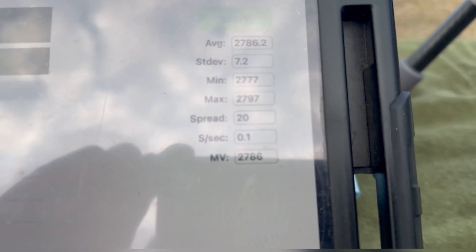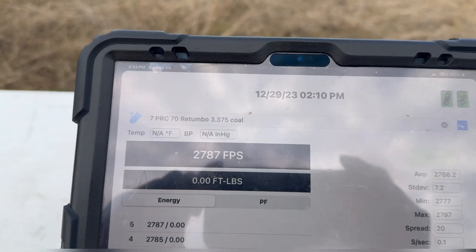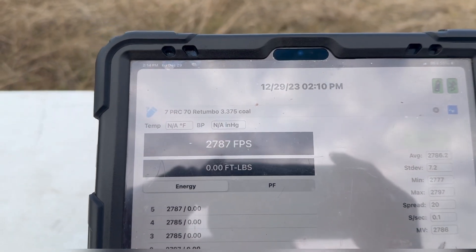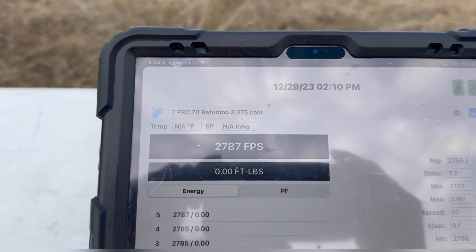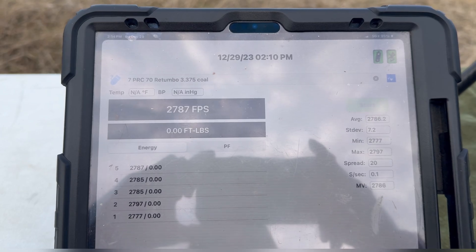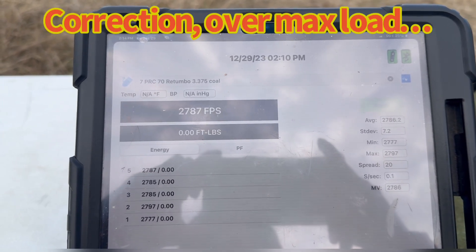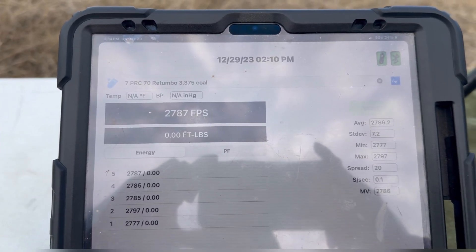The muzzle velocity reads 2786, but that can't be right because I'm 15 feet away, so we should add about 20 feet per second to that. And the casings are showing some pressure signs, so that's probably close to max load — and I'm still not getting the velocity I want. Interesting.